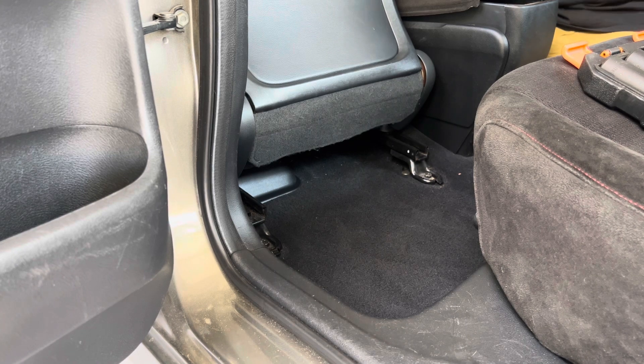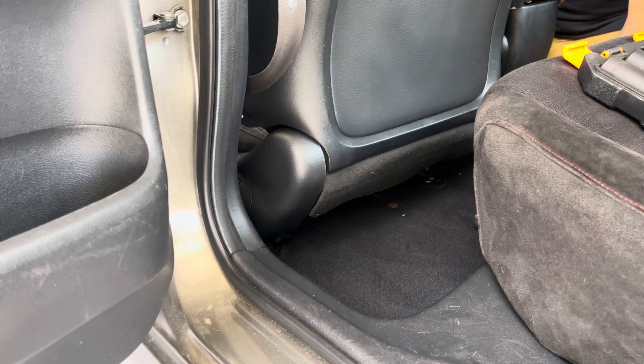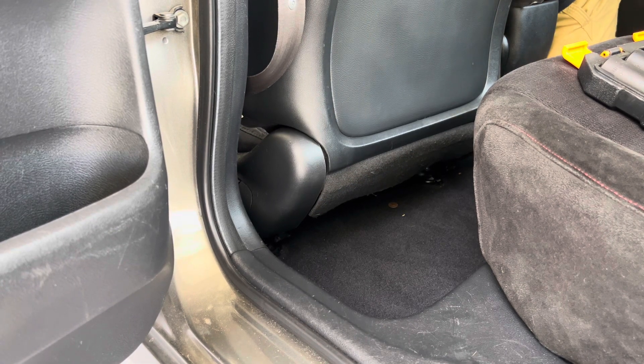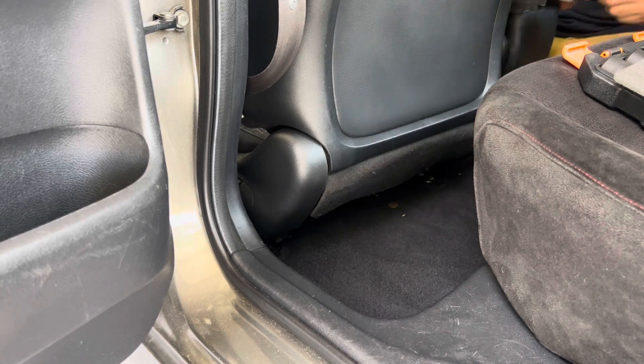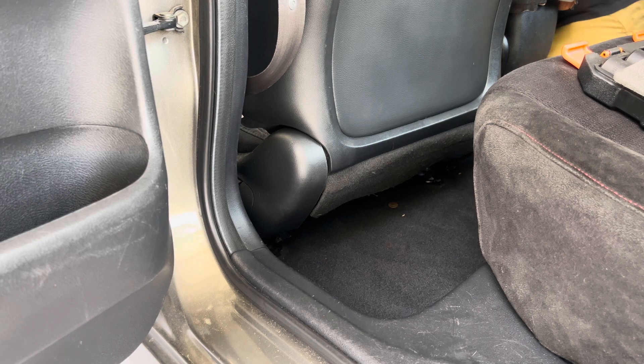It's got the same ones in the front. Slide the seat back like this. You're not going to be able to see this part, but there are two bolts in the front — some have plastic pieces on them, some don't. I recommend getting a long extension like this, and I'm going to break these bolts loose.